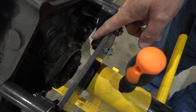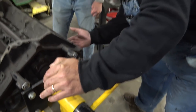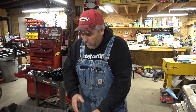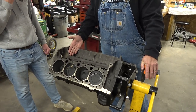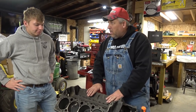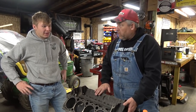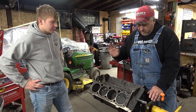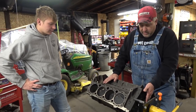So this is a GM 350 5.7 block. If you look back here, that is a one-piece rear main seal. So this is a late model. It should be a passenger side dipstick block, and it is. So it's a passenger side dipstick, one-piece rear main seal. However, it does not have roller lifter pedestals.